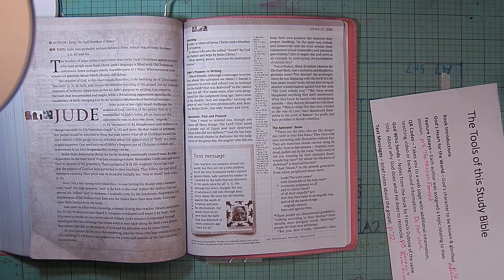Yet Michael the Archangel, when he was disputing with the devil in a debate about Moses' body, did not dare bring an abusive condemnation against him, but said, "The Lord rebuke you." But these people blaspheme anything they do not understand. What they know by instinct, like unreasoning animals, they destroy themselves with these things. Woe to them! For they have traveled in the way of Cain, they have abandoned themselves in the error of Balaam for profit, and have perished in Korah's rebellion.